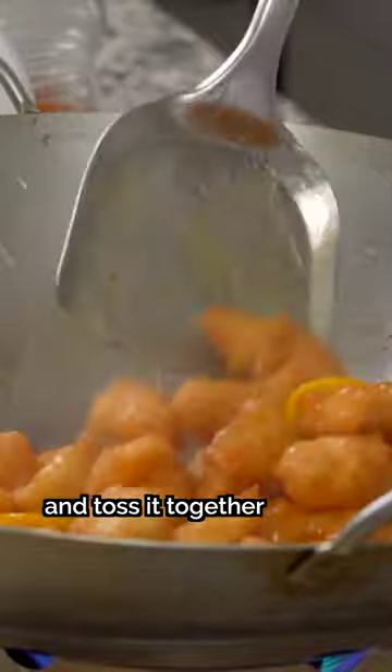Step seven: throw in the fried chicken and toss it together for 15 seconds on high heat. Garnish with fresh orange slices and sesame seeds. Now you know how.